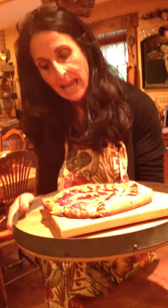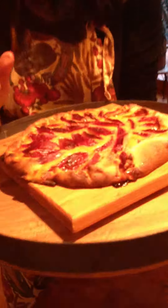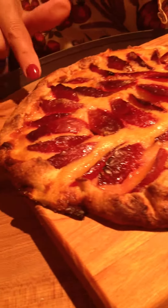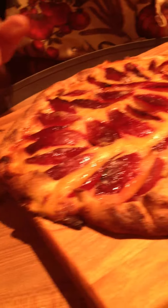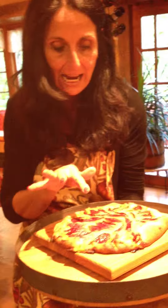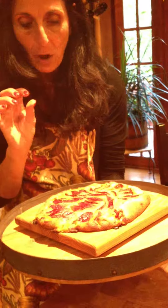And tonight, I'm so excited about this. This is a rustic galette with plums, and it's going to be wonderful. I know because the crust — look at this, my nails match! The crust is the same crust I use for my French apple tart, and it's so good. And inside there is almond powder and apple sauce.